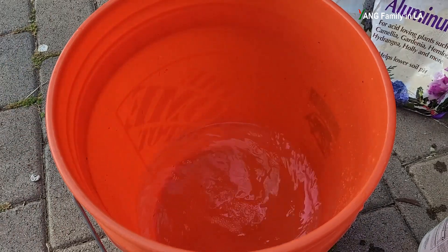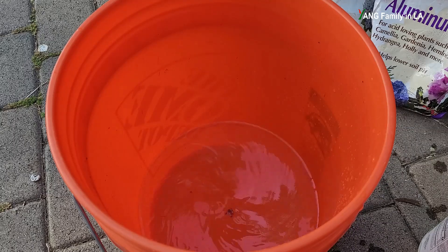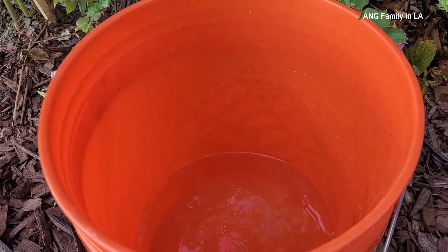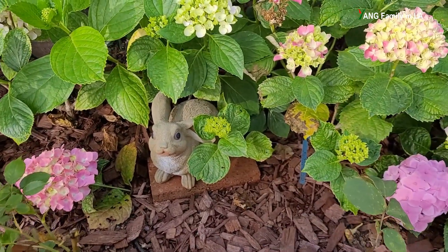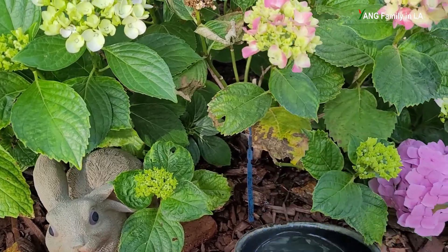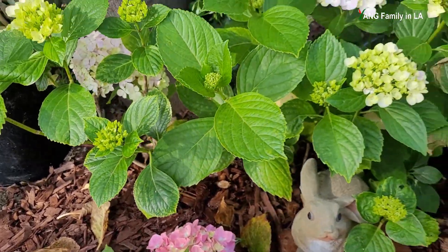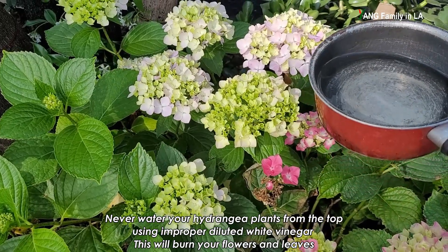As I mentioned, it is pretty safe. I have been using this distilled white vinegar for several years and it has never caused a problem. In this video, I'm going to show you some tips and experience to safely water your hydrangea plants. When using diluted distilled white vinegar to lower soil pH, you should water your hydrangea plants at the base of the plants, around the base of the trunk — just like this.